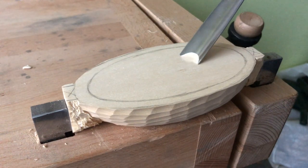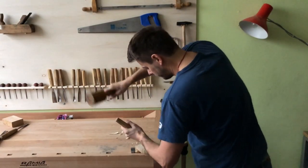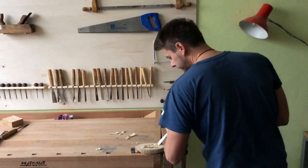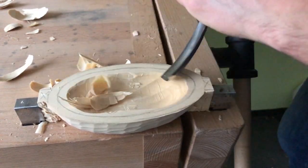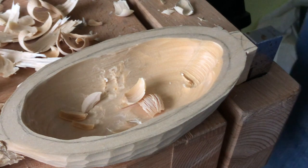Then I flip the bowl over and start to hollow out the inside part. I start in the middle and work my way to the desirable depth. I need a long bent gouge for the bigger radius of the bowl, and in some places I also need a short bent gouge.